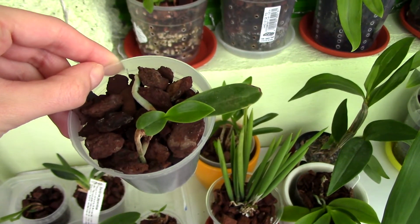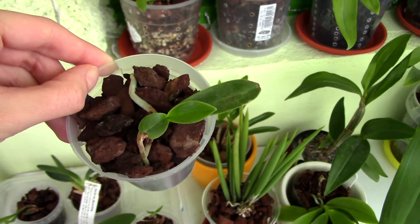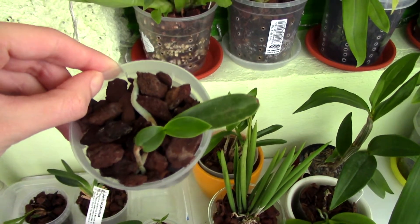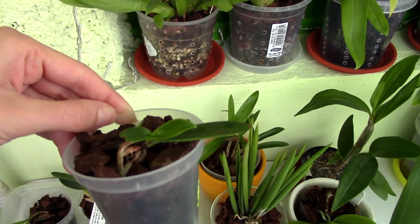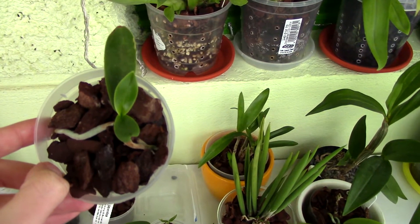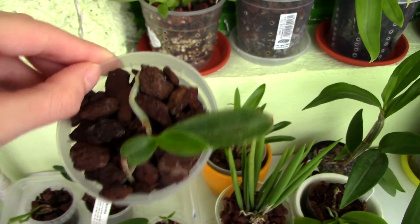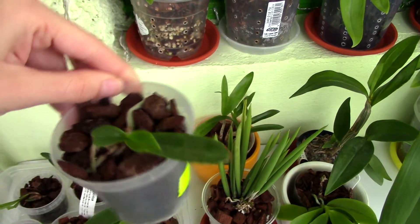There are two possible reasons why an orchid can produce smaller leaves than the previous leaves. The first one is stress — whether it's a problem with the roots, a health problem, improper conditions, or any other factor. In most of my cases, this is what actually happened: the orchid was very stressed and didn't have enough energy to produce large, normal leaves.